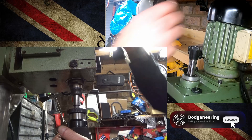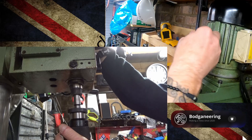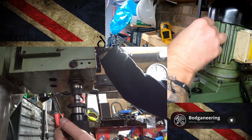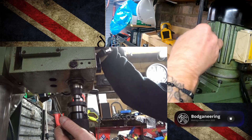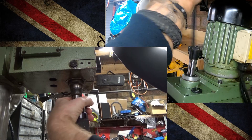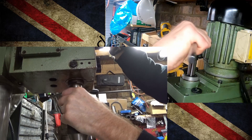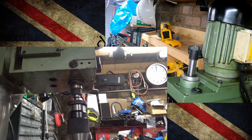Simply to mount it, stick it in and wind in the drawbar until it all nips up nice and tight. Make sure your tapers are nice and clean. Once it's up, nip it up by hand — that's all you need to do. And that's it, ready to go.